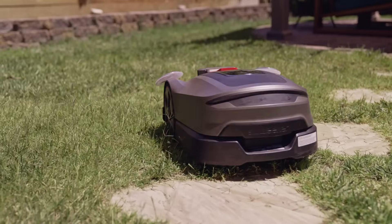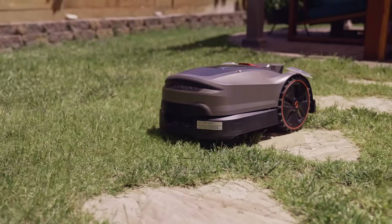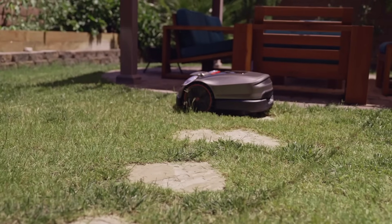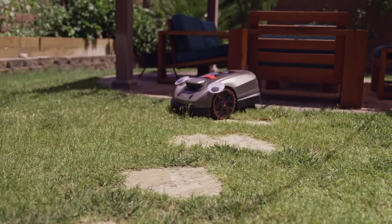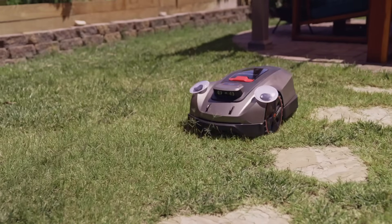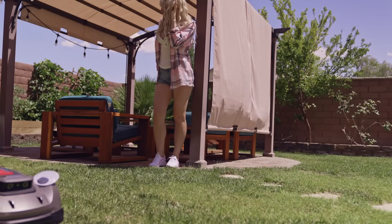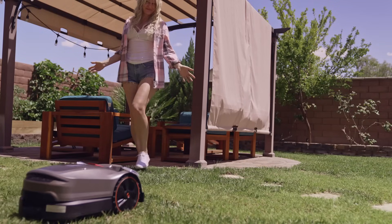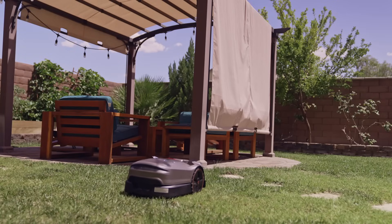I was surprised by how efficiently it covered the lawn without wasting time or battery. Lawnmowers are pretty loud, and you should not use a lawnmower after hours or your neighbor will hate you. Let's listen to Willy's sound. Can you hear it? No? Exactly. Willy is extremely quiet and virtually gives off close to no sound at all. Unreal.